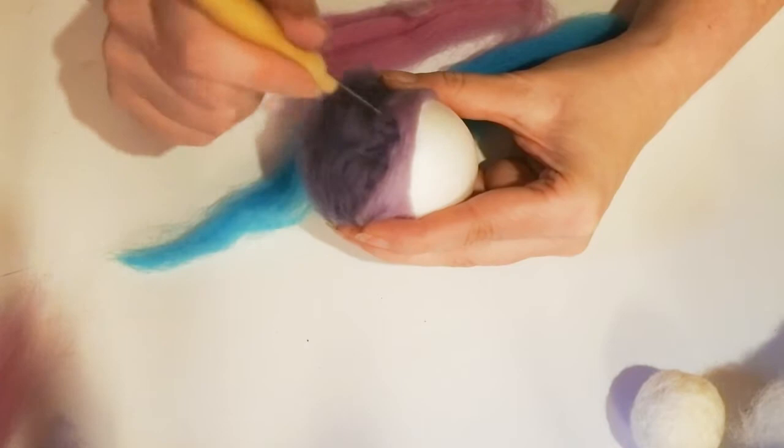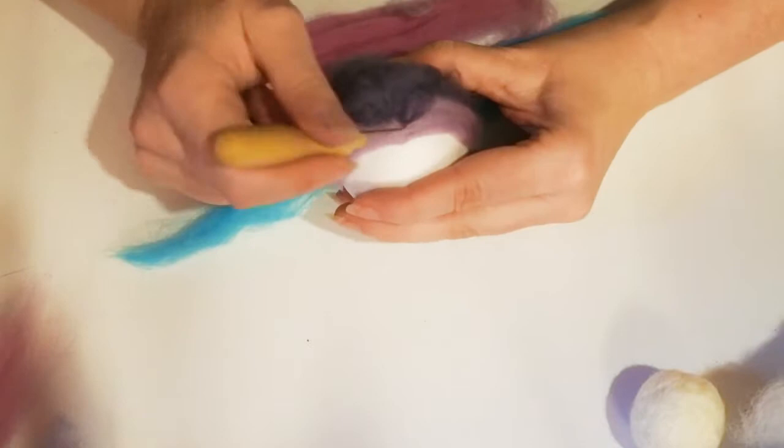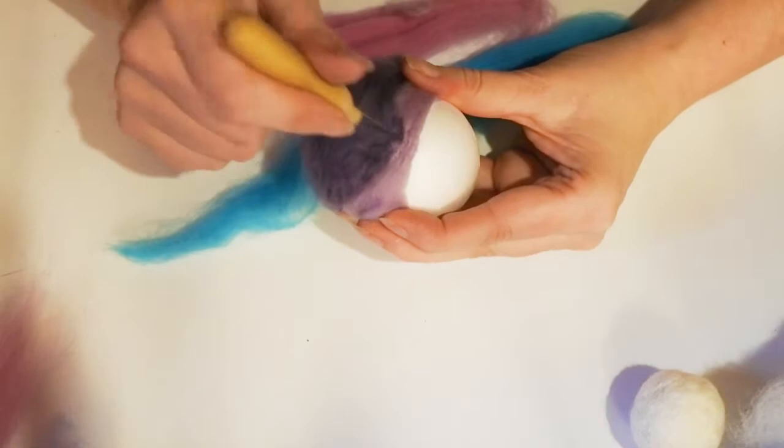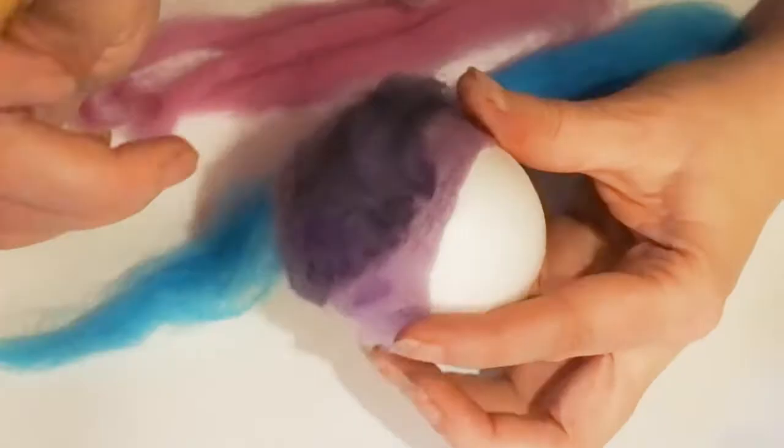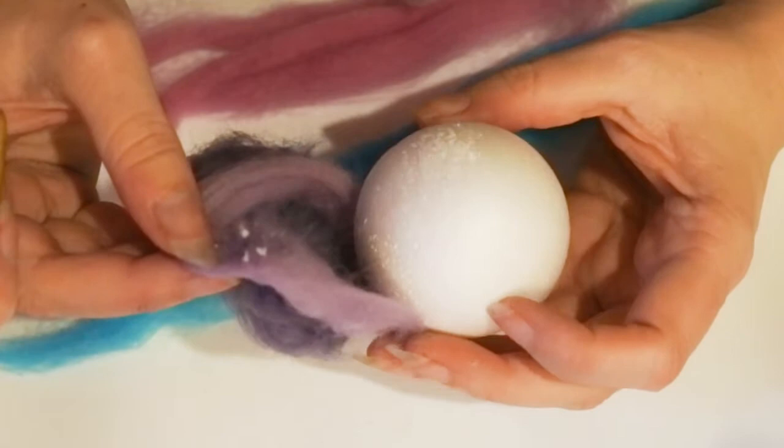The more I stabbed, the ball became slightly more forgiving because there were some holes in it. But the fibre wasn't particularly felting at any speed. Once I'd done quite a number of pokes and then tried to peel the fleece off, it came off easily — actually more easily than if you were stabbing into a stabbing cushion. The stabbing cushion grips more than polystyrene does.